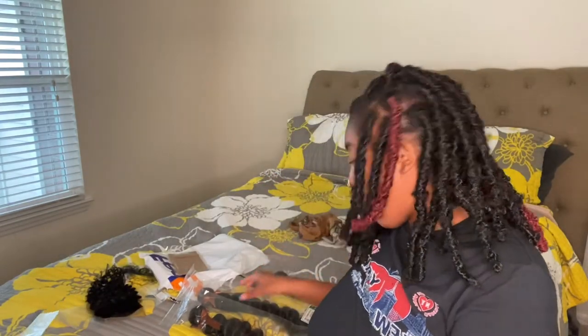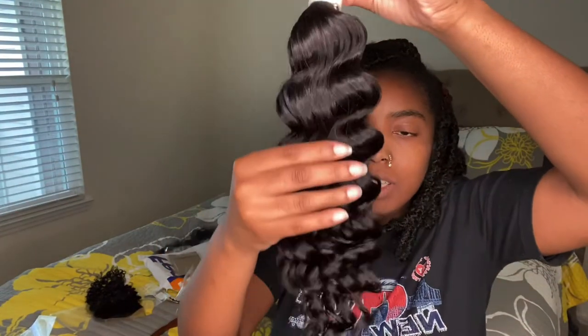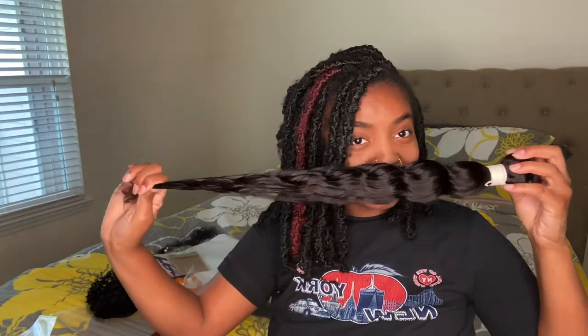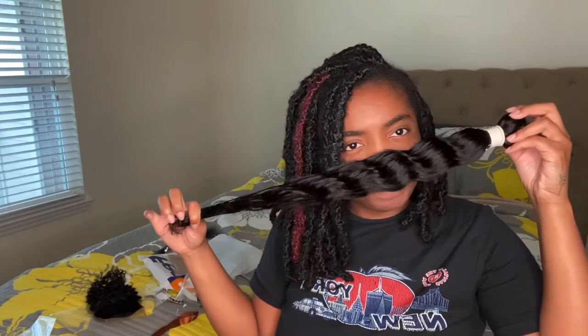We're gonna open the longest length, which is 24 inch. Why is the hair not in the bundle? Okay, they tied it a little above — I guess that's cute. Y'all need to do something about your packaging. Here's the bundle — this hair is nice!